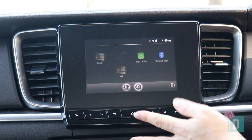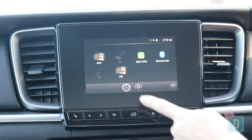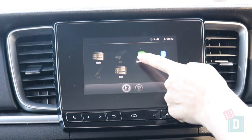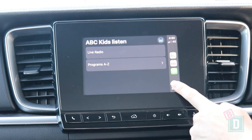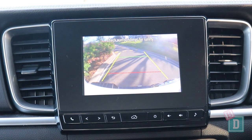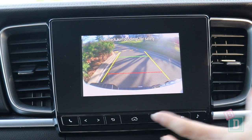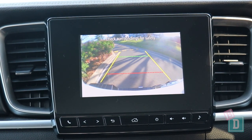The media system in the BT-50 is really basic, simple, and easy to use. It does have digital radio, which is fantastic — it allows you to listen to ABC Kids and things like that. It also has Apple CarPlay and Android Auto. When I put it into reverse, the sound annoyingly comes back on the stereo, and the camera image is a little bit blurry, but all the models do have a reversing camera which is really good.